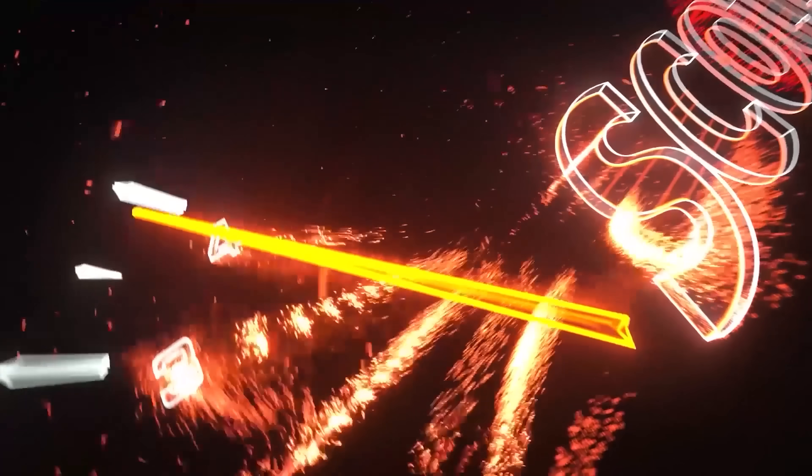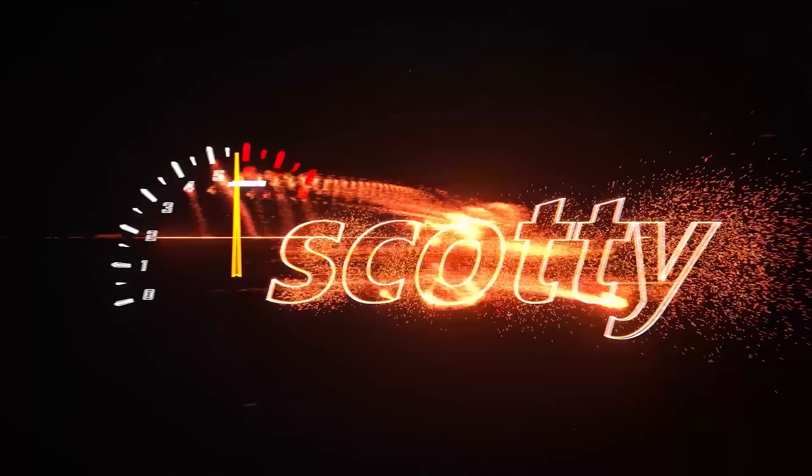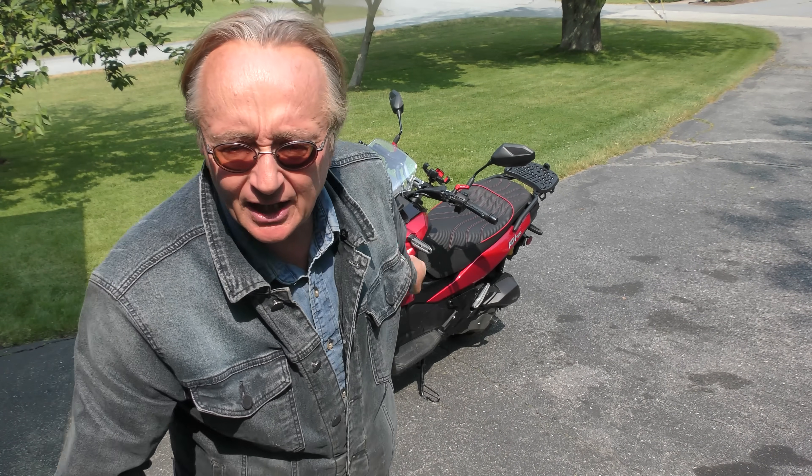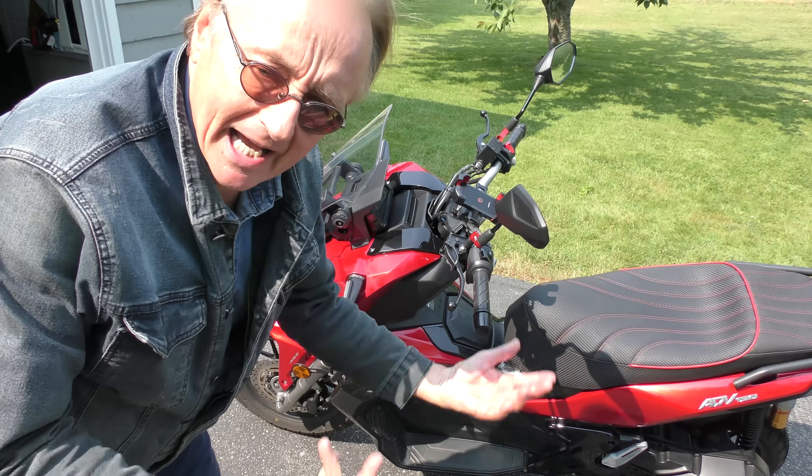Rev up your engine, here we go — a little change of pace. This is a 2022 Honda ADV, kind of a moped motorcycle. It's more of a moped because it doesn't have gears in it — anyone can drive it.